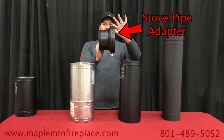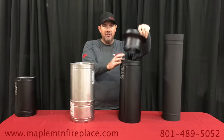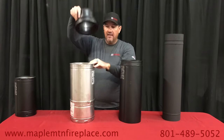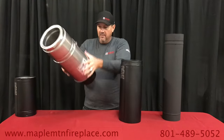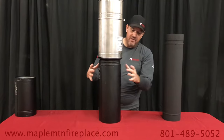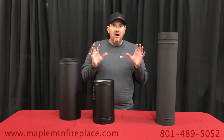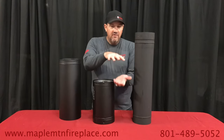This is called your stove pipe adapter — it's the adapter to go from your Class A chimney pipe to your stove pipe. It just slides in. This would sit in your ceiling support box connected to the chimney. You can see the twist lock and how it connects to the chimney, then transitions from chimney pipe to your black double wall or single wall stove pipe.